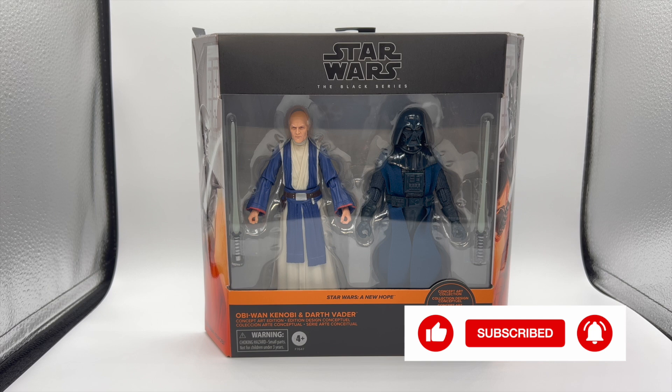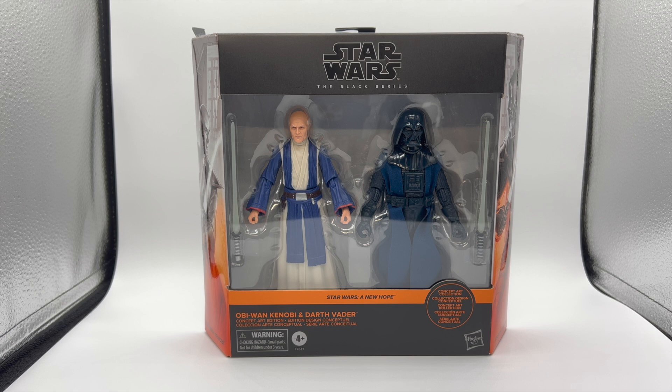Hi, I'm Mike, and what I have for you today is the Star Wars: The Black Series Obi-Wan Kenobi and Darth Vader Concept Art Edition. This was announced and shown off a few months ago at Star Wars Celebration in Anaheim. It's based off Ralph McQuarrie's art from A New Hope, way back in the mid-early 70s. Ralph McQuarrie was the big concept art guy, so you'll notice these won't look very much like the Star Wars characters you know, because it's based off very early concept art.